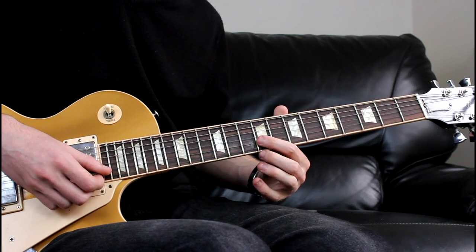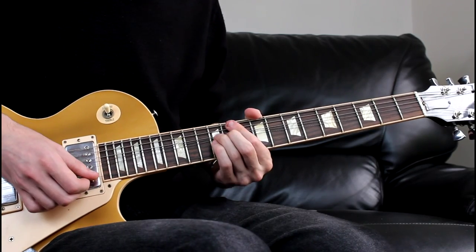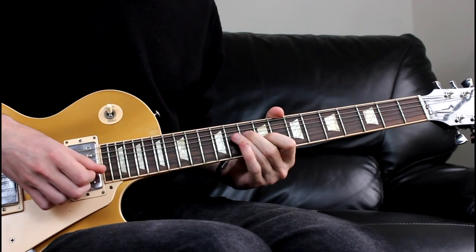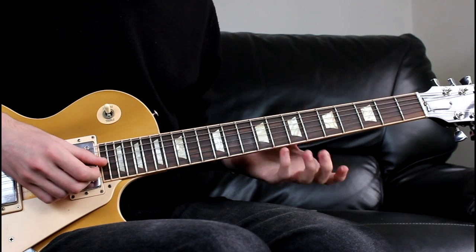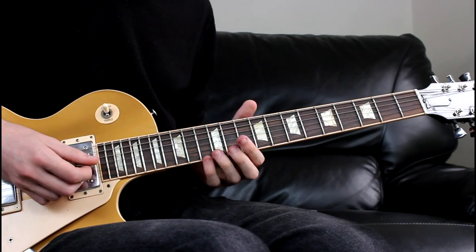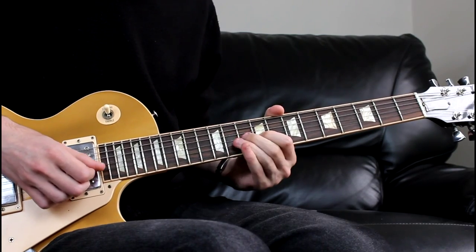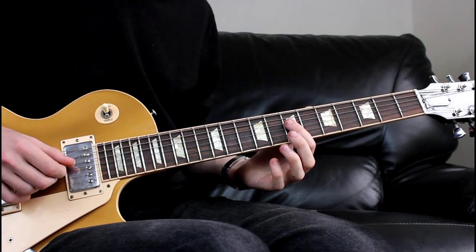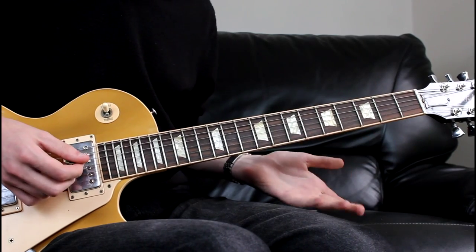Then for the last section, we're going to go to the 10th on the G, coming 9, 7, 5 on the G. So that last phrase — and then we repeat our starting motif, and then you can go back in.